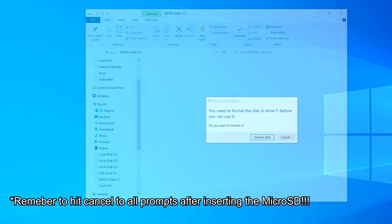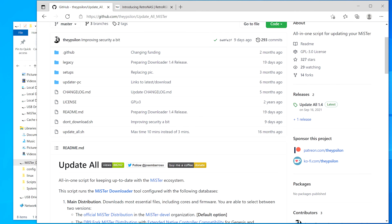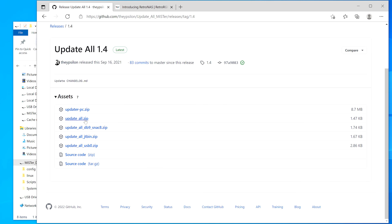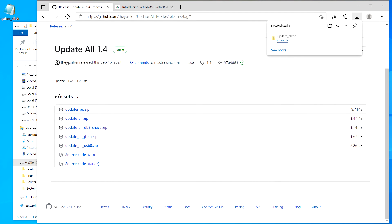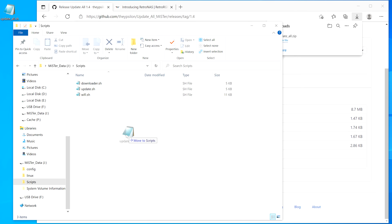Unplug the MiSTer and put the SD card back into your PC for the final configuration. I recommend downloading the very handy update script called Update All, then unzip it and put it in the scripts directory on your microSD card. You don't have to do this, but it's a big help, and while someday the recommended script might change, this process will be the exact same.